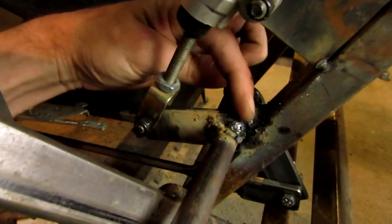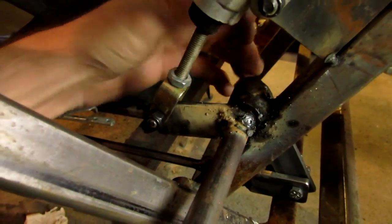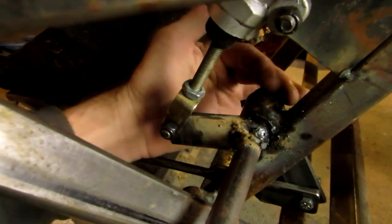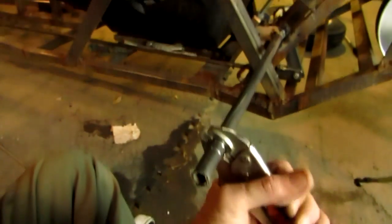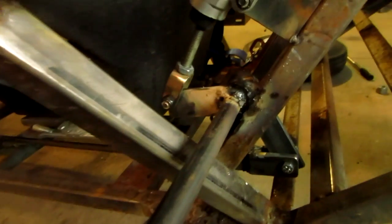I slid the other piece of DLM in there, welded this on, welded this arm on, and tacked this bar on here just so I could articulate it without having a pedal on, so I could line up my arc.